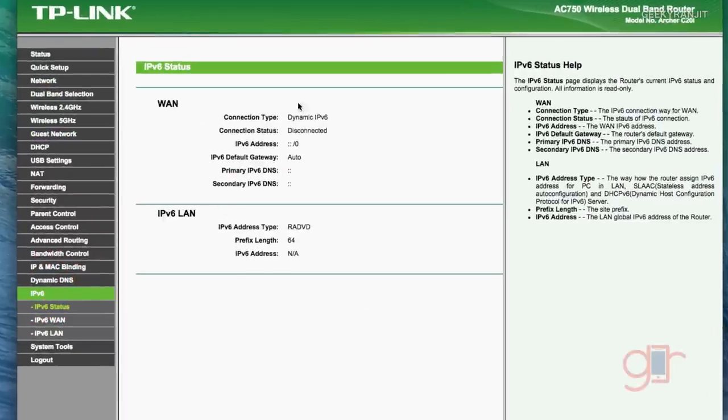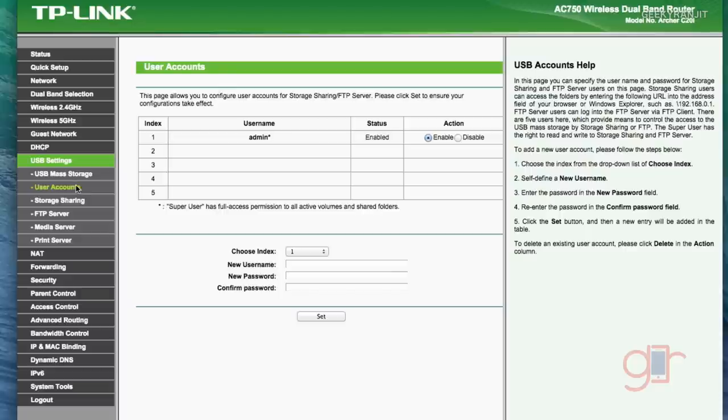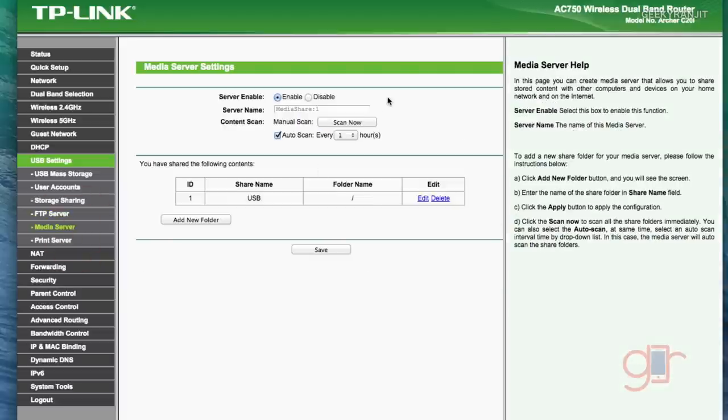It also has support for IPv6 — I don't have IPv6 but this router does support it when available. For the USB drive, you can enable sharing or FTP, and you can create user accounts to control access to the thumb drive. There's storage sharing, an FTP server you can enable or disable, and a media server that's really useful for DLNA devices. I put movies and music on the thumb drive, attached it to the router, and was able to access everything throughout my network with DLNA-enabled devices.